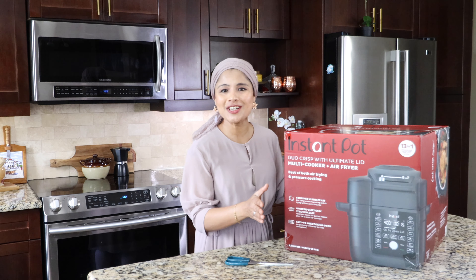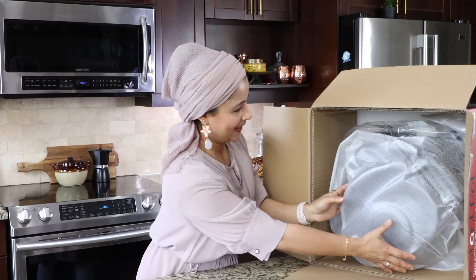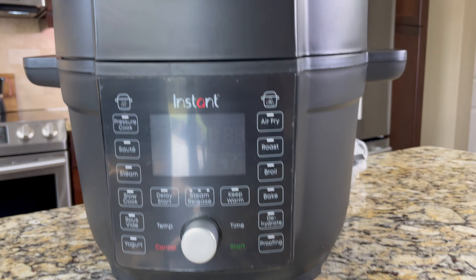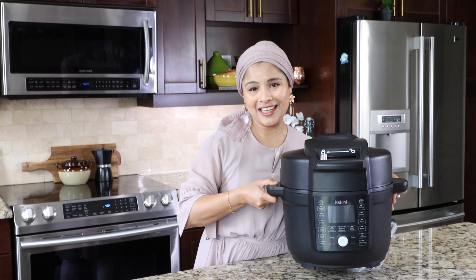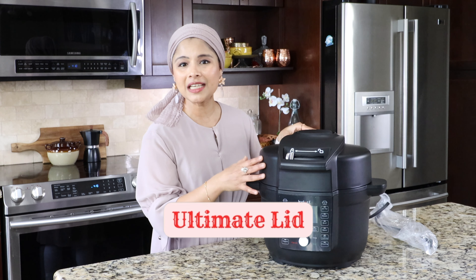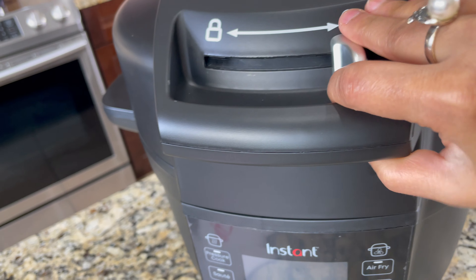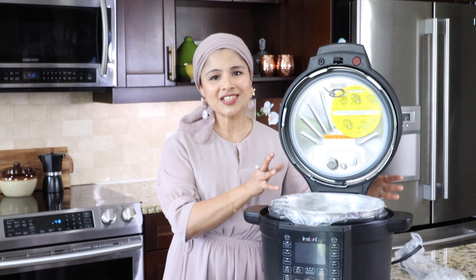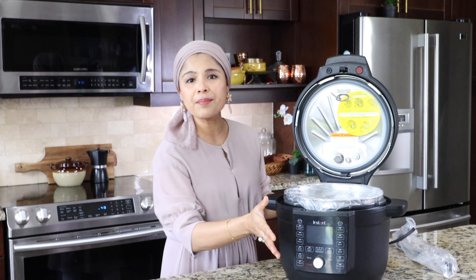Here's the box — it's heavy. Wow, looks super sleek and it's quite heavy. The highlight about this Instant Pot is the Ultimate Lid. So here's the Ultimate Lid. There's a lock — I'm going to unlock this and open the lid. I'm trying to figure out if we can detach the lid from the main pot, but it looks like it is attached, so we won't be able to separate it.